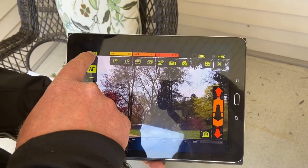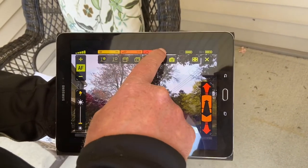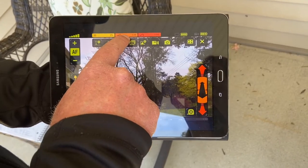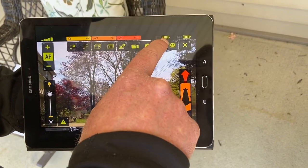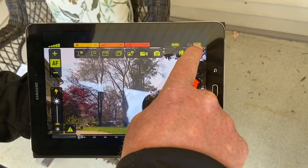The top of the screen provides information such as Wi-Fi connection from the tablet to the camera head. Our next three indicators give us the percentage of lighting, how far we're zoomed in, and percentage of inclination. Next to that, we have available power for our tablet and available power for our camera.